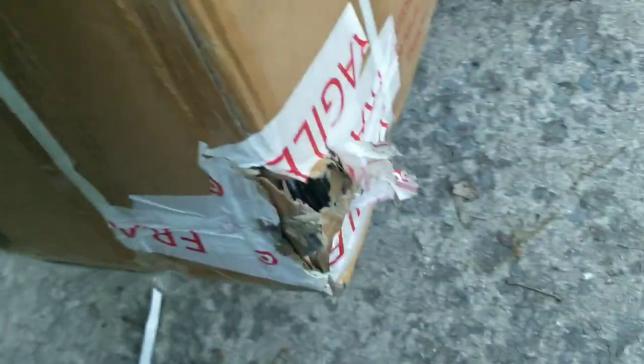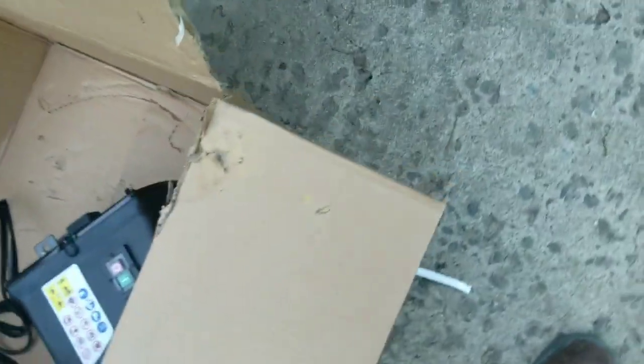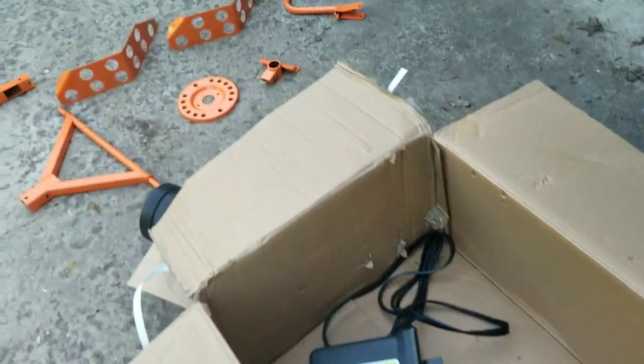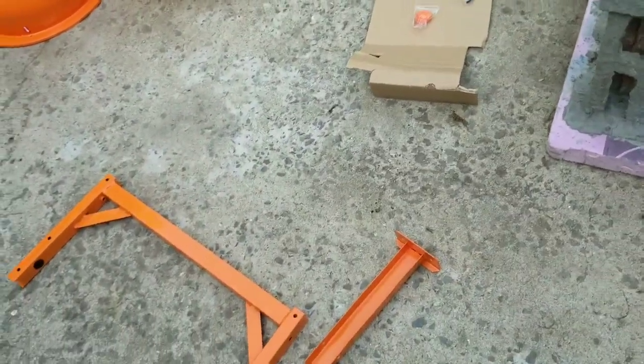The box had holes in it, parts were sticking out. It actually says 'fragile' and they covered up the holes with tape. The box was a mess, and everything looks okay inside, but that's to be seen when I put it together. I don't have my tools with me now, so this is going to be in parts.